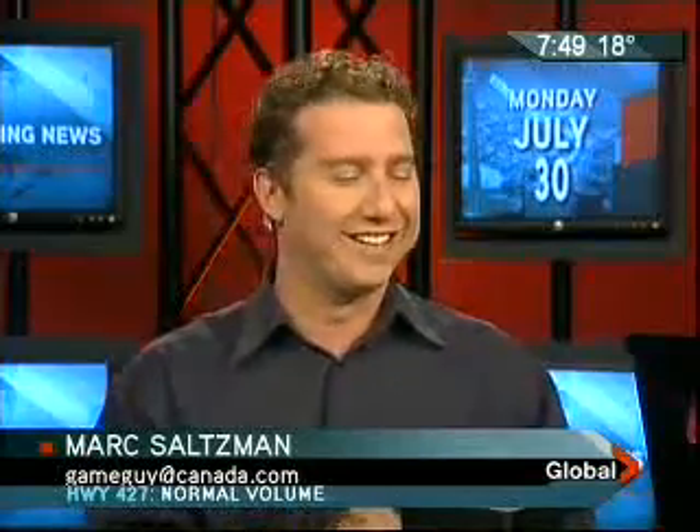I hope our viewers have their sound up, because otherwise they're going to think, why is the tech guy bringing a turntable on? Some of our younger viewers may be saying, what's a record? What's vinyl? We grew up with this kind of stuff. We've seen turntables that plug into your computer that let you archive your old record collection and rip it into CDs or MP3s that you can enjoy in your car or on your iPod.